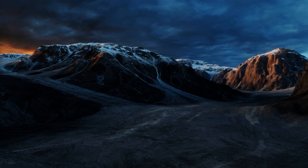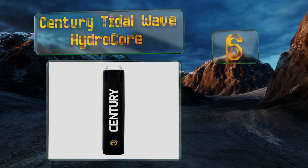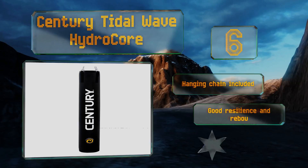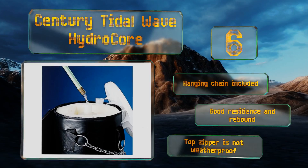Moving up our list to number six, the Century Tidal Wave Hydro Core brings the best of both worlds together in a design that incorporates a water-filled core encased in a foam layer with a sturdy vinyl outer shell. The weight can be adjusted by increasing or decreasing the liquid volume inside. It comes with a hanging chain and offers good resilience and rebound; however, the top zipper is not weatherproof.